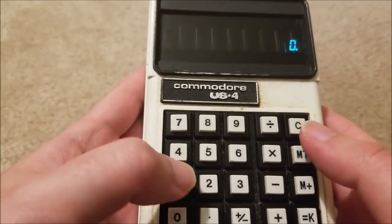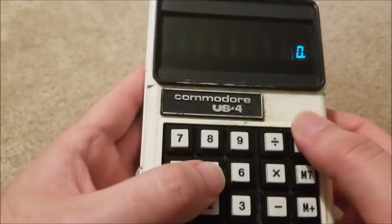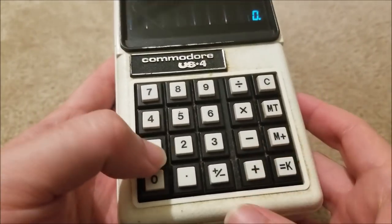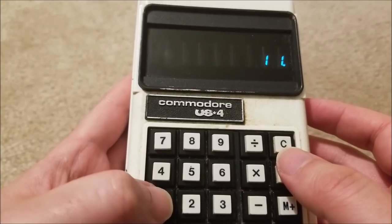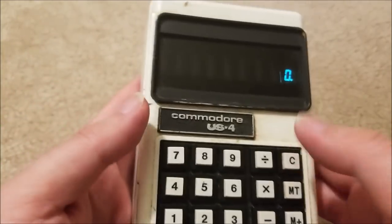For instance, the clear button gets stuck down. The 1 key is really hard to hit just once — you can see I just clicked it three times, and it's like clicking two or three times each time sometimes.